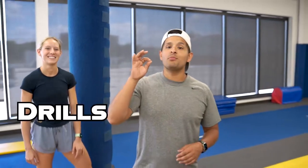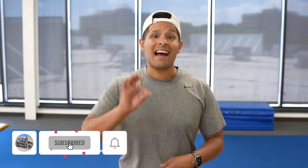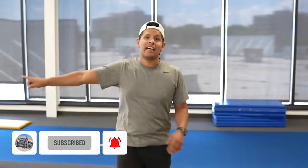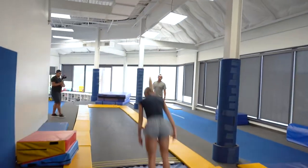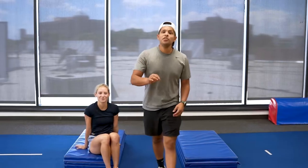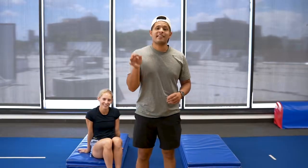Today we are going to do some drills to help you get that full. The key to having a good full is having a good layout. Once you have established a solid layout with a good set, squeezing your core, here's a drill that's going to help you understand twisting your body.